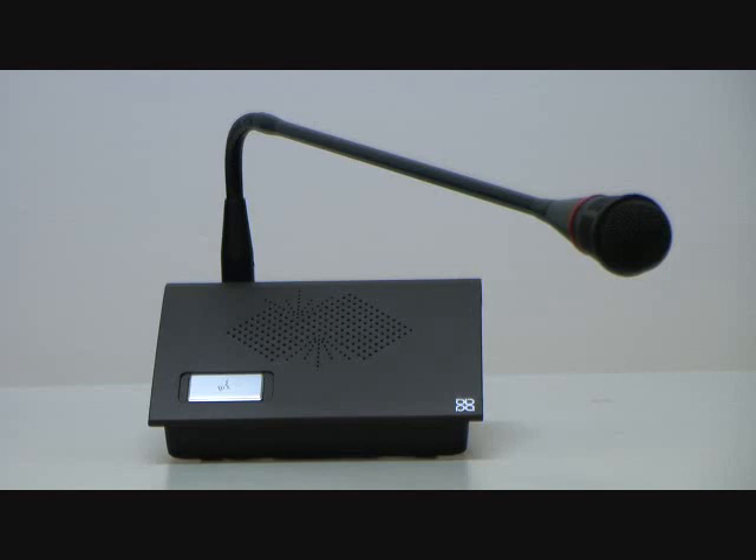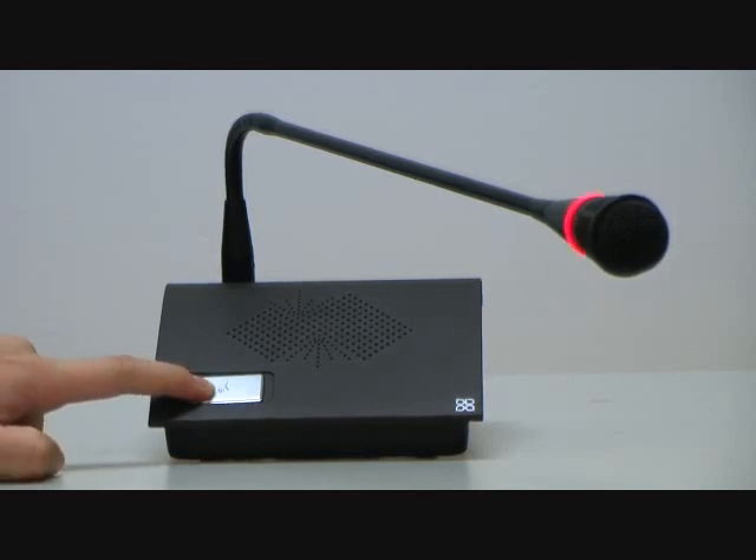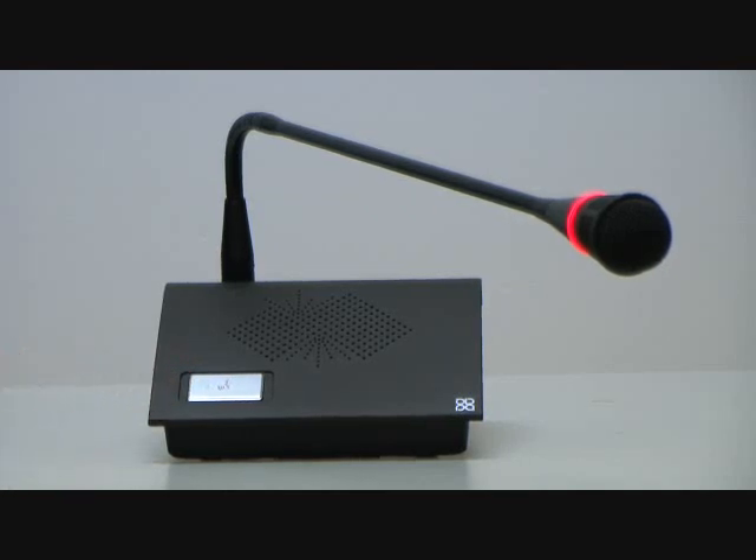When you are going to start speaking, you can just press the Talk button. As you see here, the red LED of the microphone and the back-lighted indication lamp of the button are on, which means you can start talking.